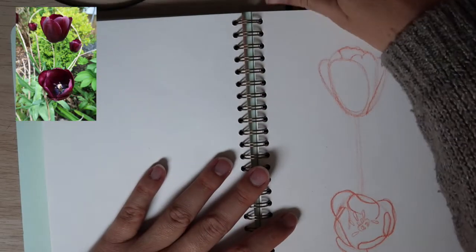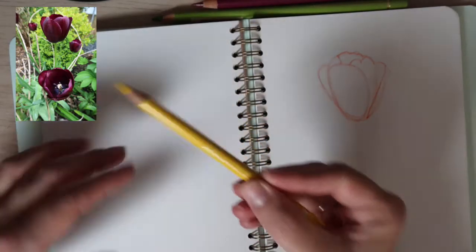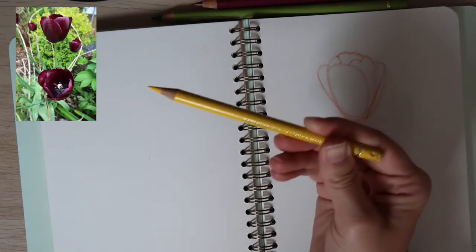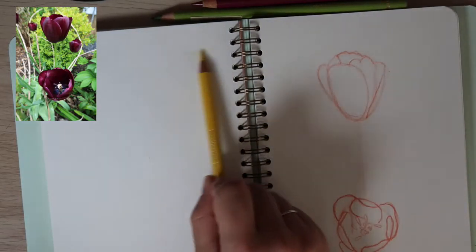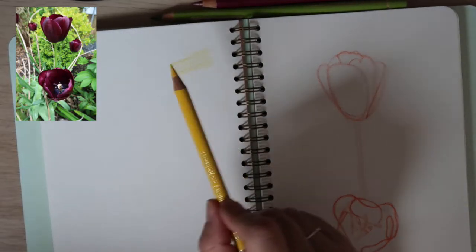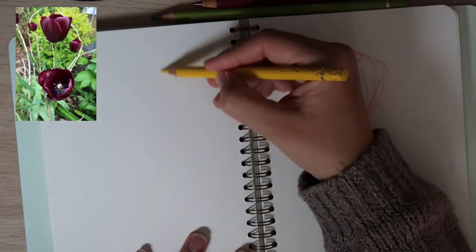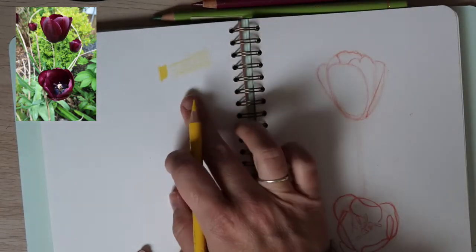Remember that when you want to color lightly in the beginning, you're going to hold the pencil in the back like this — así se coge en la parte de atrás — so you can do a light shade. And then when you want to do it harder — cuando lo quieren hacer más duro — se acercan aquí a la punta y lo hacen más durito. When you want to do it harder, you hold it closer to the front. See the difference?